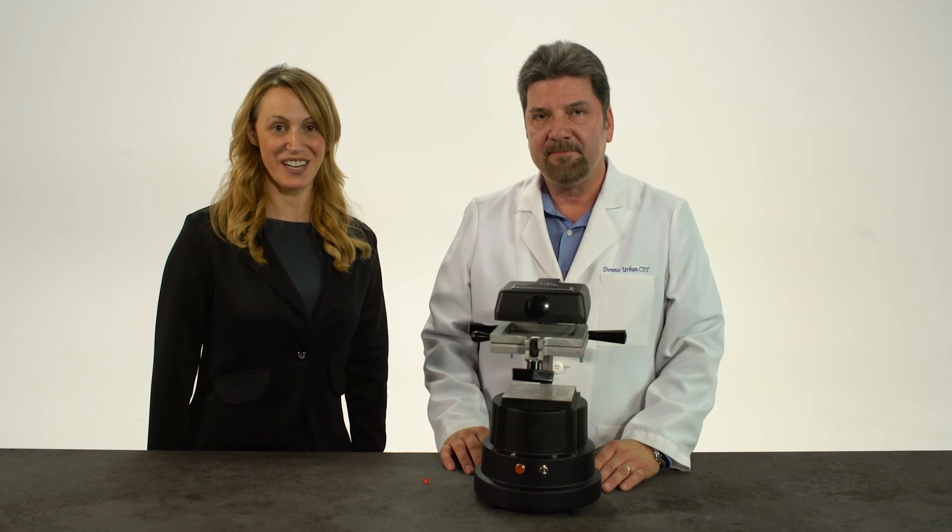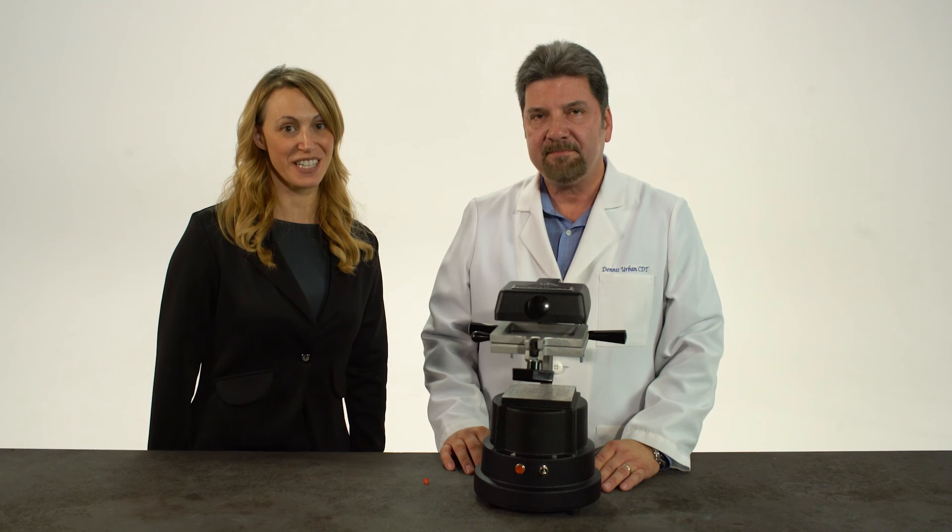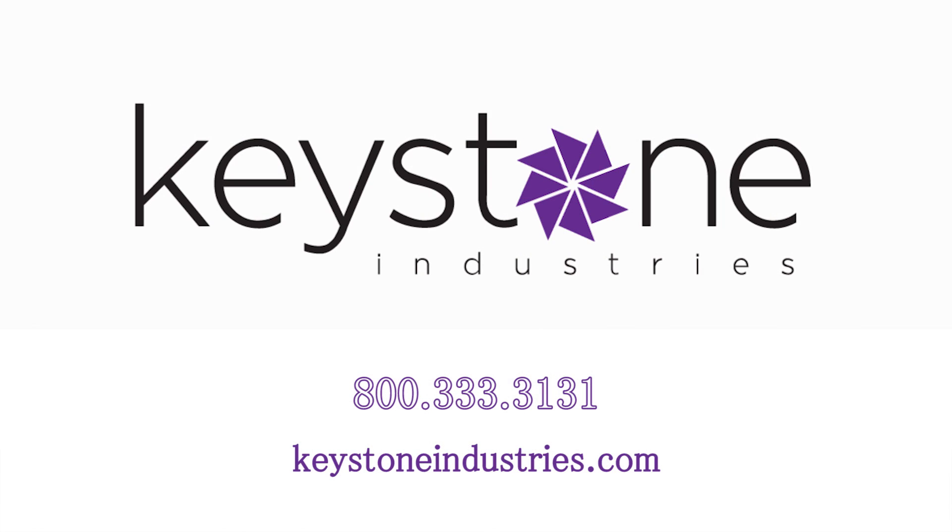Now that you know how to set up the Machine 3, check out our website for other videos on features, benefits, basic vacuum forming, and more at KeystoneIndustries.com.